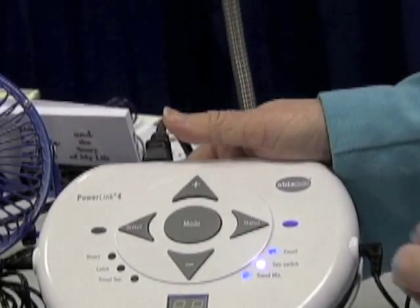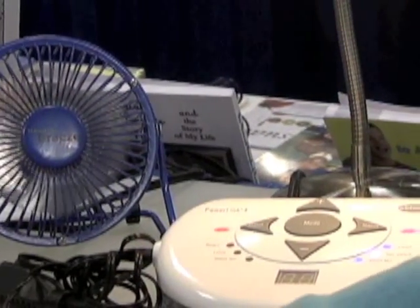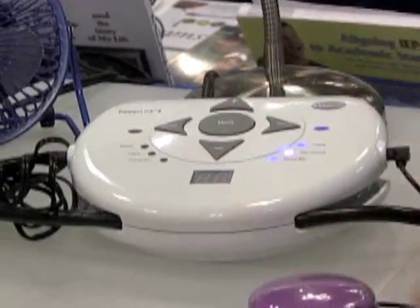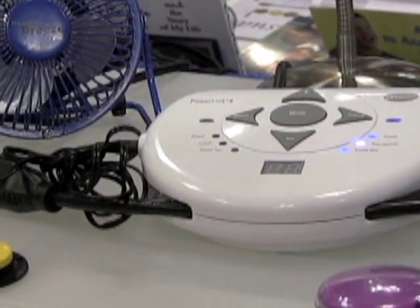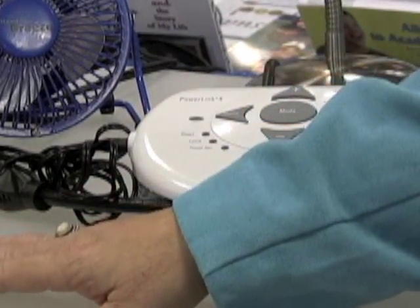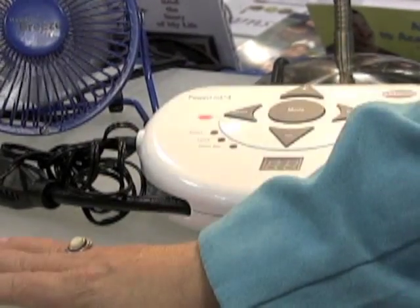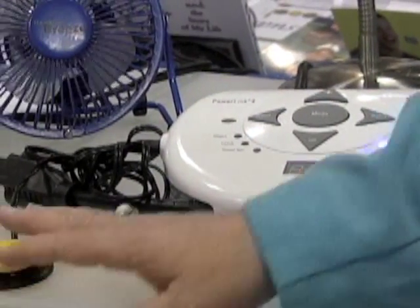There's also a two-switch mode so that both switches need to be depressed at the same time. This is helpful in classrooms where kids are working on cooperative play groups, or for safety reasons where an individual would want to have control over the device in order to turn it off immediately.